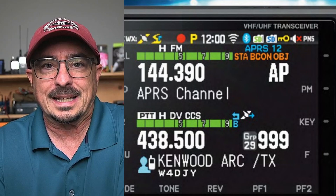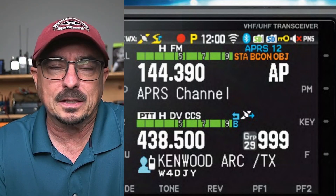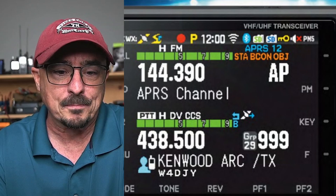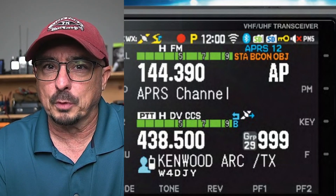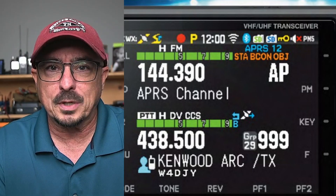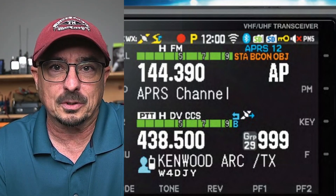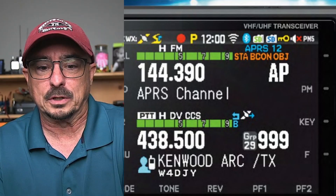I don't even have a good guess on this one. At first I thought it was priority memory scan, where you could load a priority channel into the radio and periodically check that, even while you were monitoring another frequency. But that's what the capital P in yellow is used for on the D75 — when priority memory scan is active, you get that capital P. So I'm really not sure what PM5 is. If you guys have a guess, or if I've just overlooked something because it's a feature I haven't used with the D75, leave it down in the comments below.